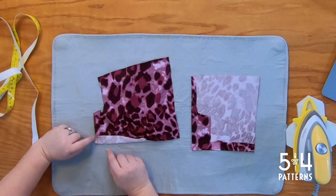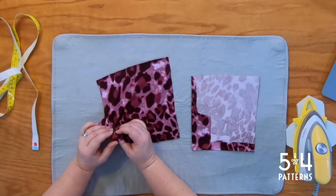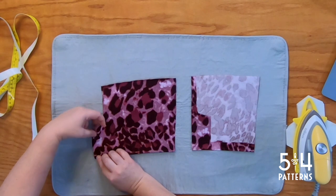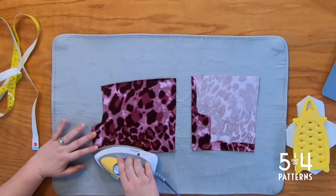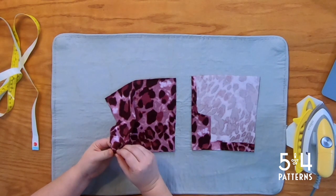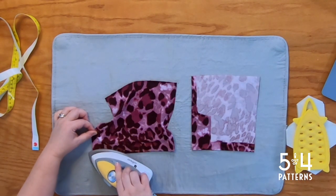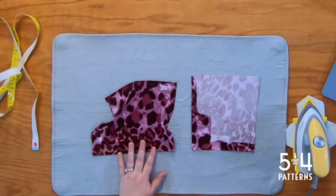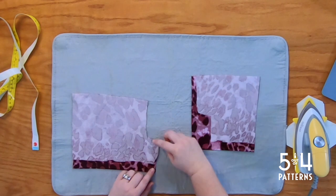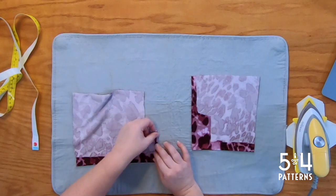I've stitched a quarter inch seam allowance there. Now turn it right side out — push that in, make sure that corner is out nicely. Fold it back under and press it. If you see that it's not quite square enough, just get your finger in there and push it out a little bit more. Now we're going to fold the quarter inch seam allowance of the under flap — we sewed that right under here — so it automatically wants to come in that quarter of an inch, so let's press that in place. Now we're going to stitch along here using a zigzag or a stretch stitch.